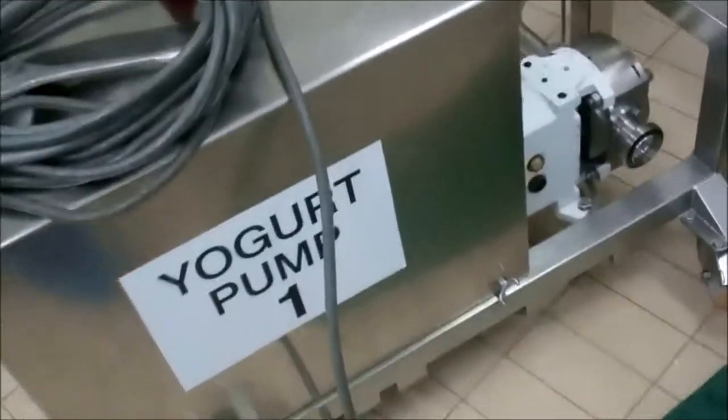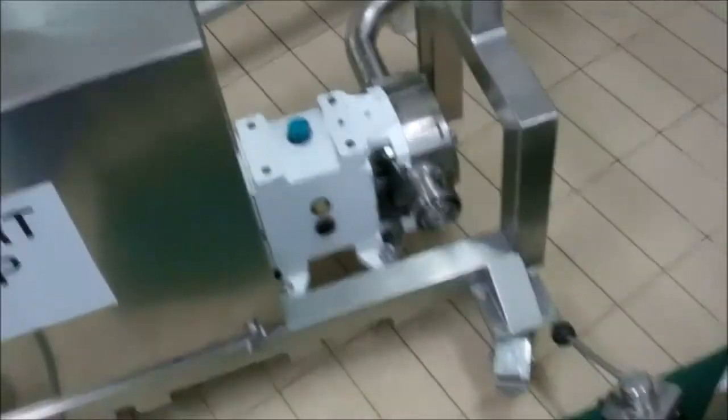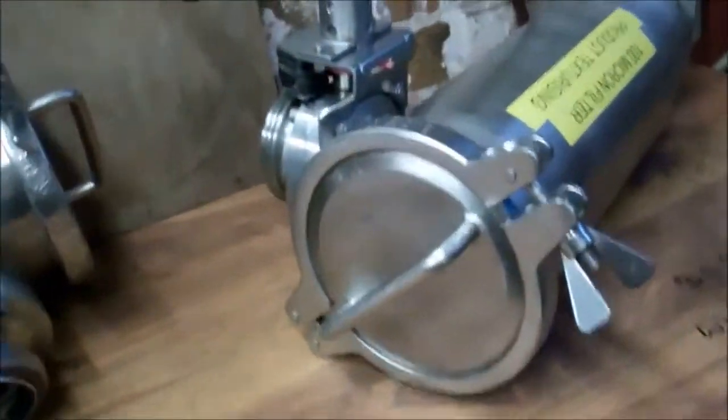I've got to modify two of these - two filters and two pumps. Back in the workshop, I'm going to start working on these filters.